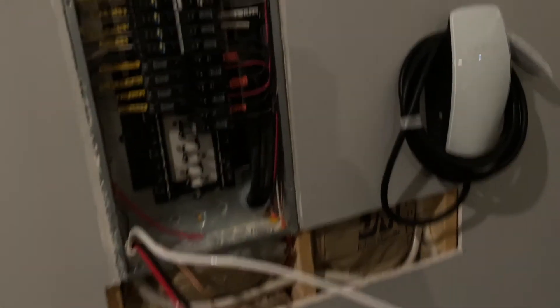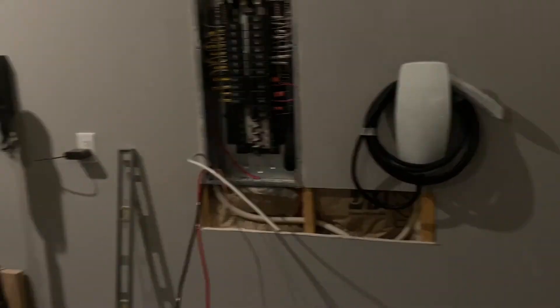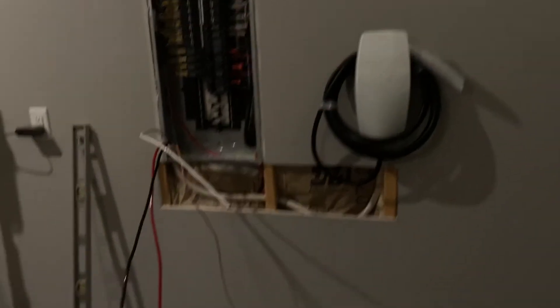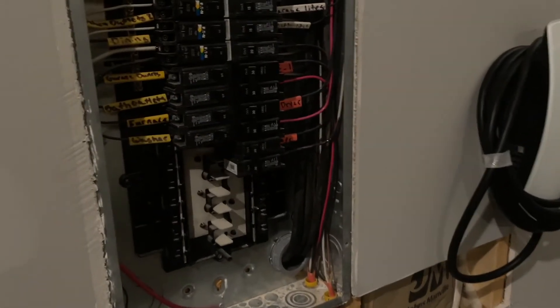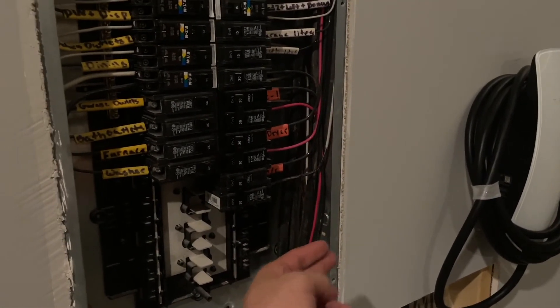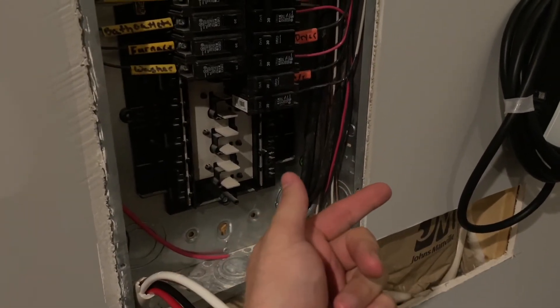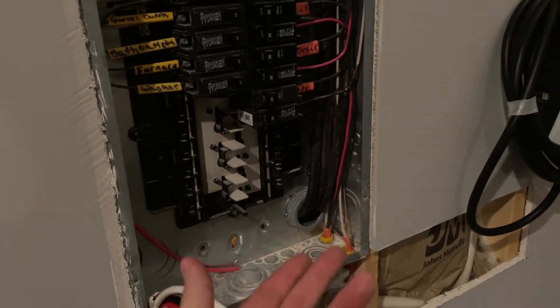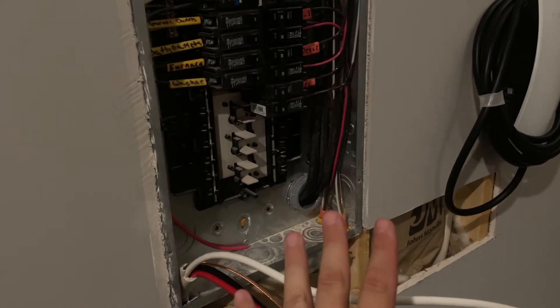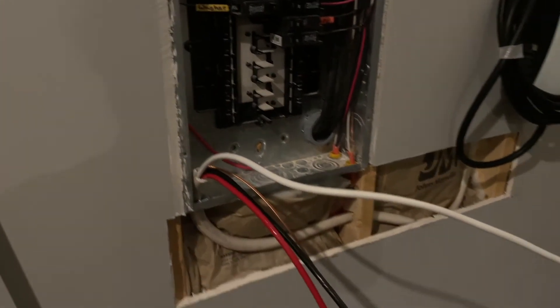This is an Eaton brand panel — it's 200-amp service. It's a fairly new home, less than a year old, so I have finished walls in the garage. I talked to a couple electrician friends, and they told me they never drill through the stud in a recessed panel through a stud and run the connector through the side. They said they always go up or down to pull their runs, especially with that size wire.